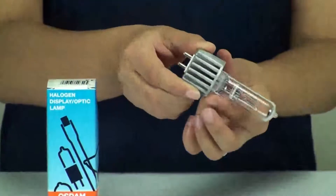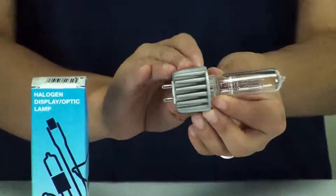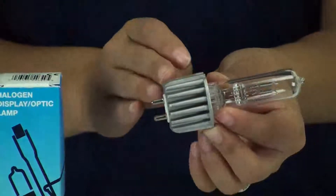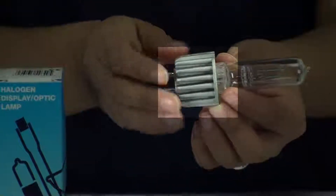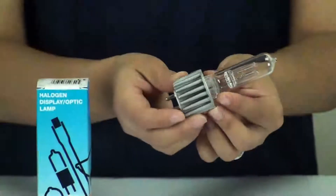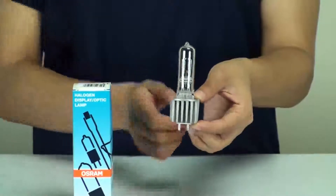It does have the heat sink technology on the base. What the heat sink does is help your bulb last a little bit longer, because it dissipates the heat being generated from the socket so it doesn't overheat your lamp, helping extend your bulb life.